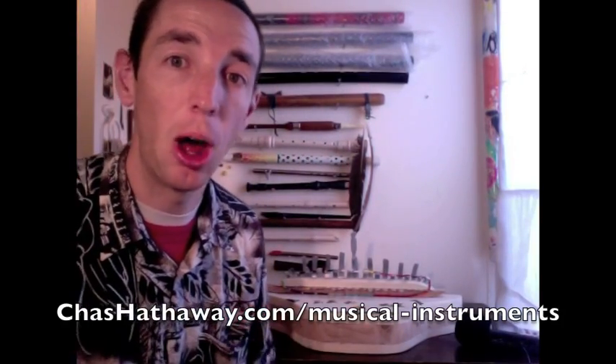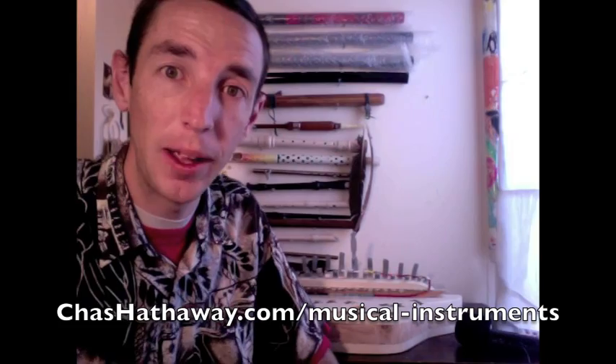If you're interested in this kalimba, it's available on my website at chazhathaway.com/musical-instruments. If you are interested, you'll want to get there quick, because each of my instruments is made unique to itself, so once it's purchased, it's gone. If you're interested in this instrument, go there and get it right away. Thanks for listening.